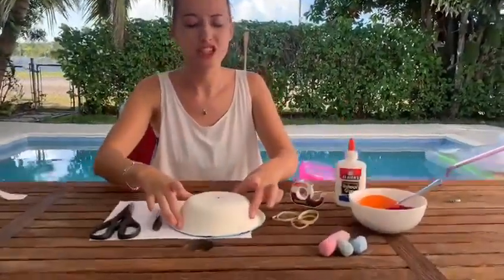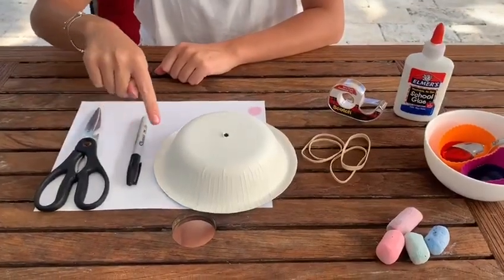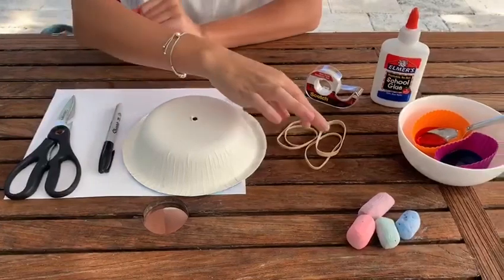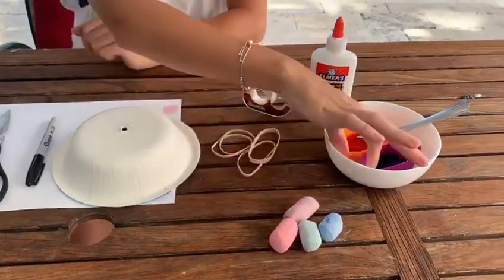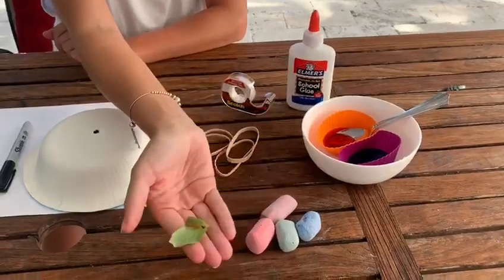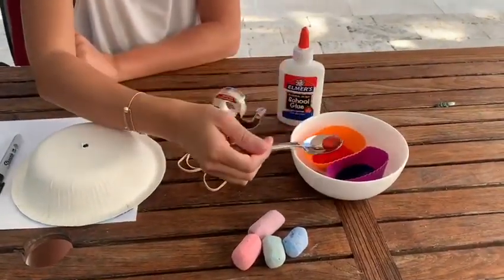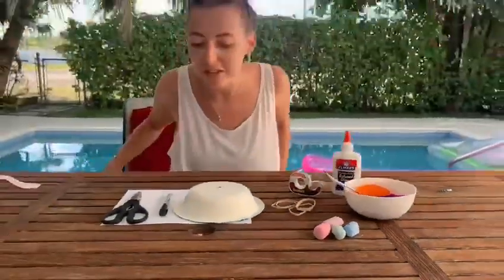Now a few bits that you might need to make your jellyfish: some scissors, a pen, a paper bowl, some elastic bands if you have any, maybe some chalks, maybe some things from the garden, and I don't have any paint so I've got some food colouring, and some tape and glue to help me make my jellyfish.